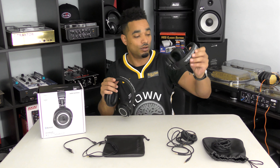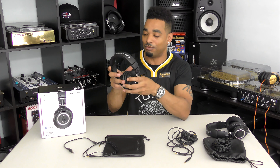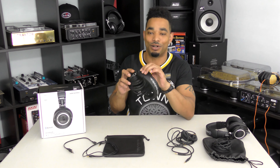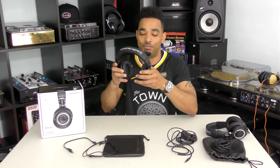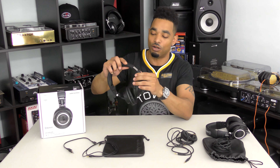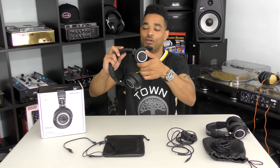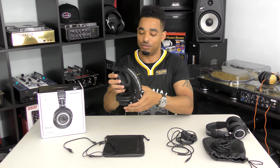Even though my originals have worked really well for years of monitoring use, if they were made of all metal they would be more robust and last even longer — the perfect headphone for me. They're likely plastic to save on weight so you're not bogging down your head during long sessions. The ear cups can swivel and rotate, but all the joints and hinges are plastic with metal screws.